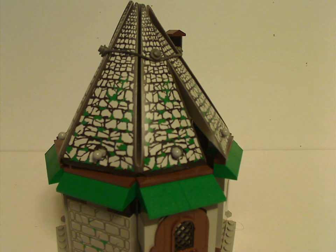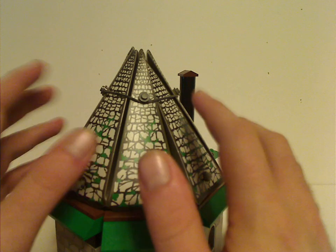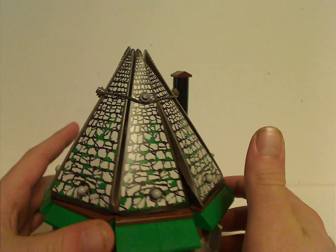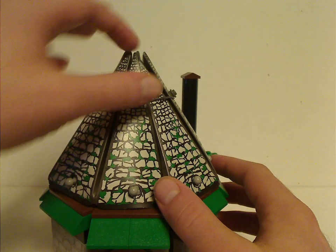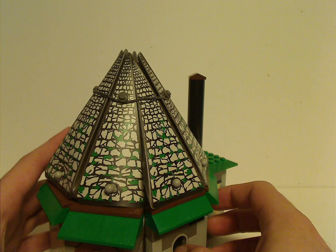Now onto Hagrid's Hut itself, which is quite different than other versions over time. One thing that stands out is this thick cardboard roof piece. Unlike other versions where there were multiple pieces, this kind of feels like the small girl sets at the time which used this material for backdrop, probably just to lower the price point. At least it is something they didn't do anymore.